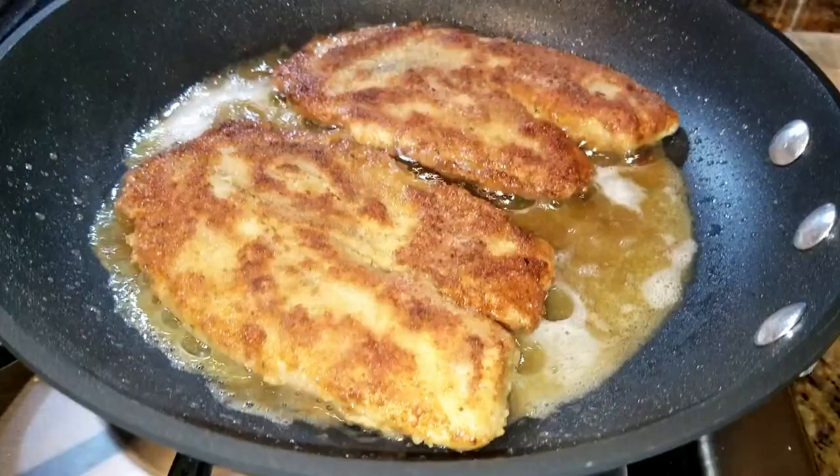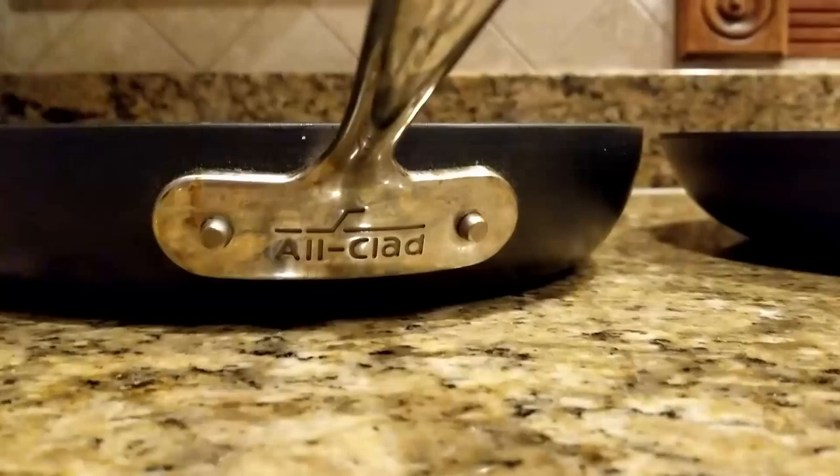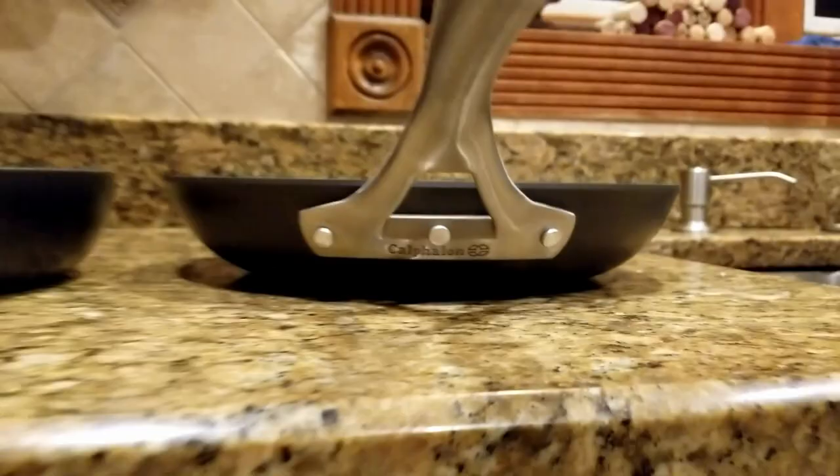All-Clad or Calphalon hard anodized — which one is better? Is non-stick safe? These are some of the topics we will touch on in this video. This review, information, and opinions are going to be based mostly on the 10-inch skillet that Calphalon and All-Clad make.